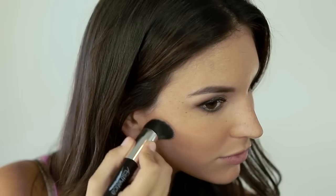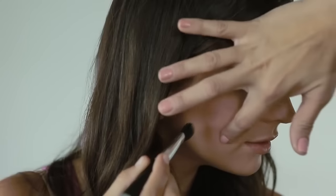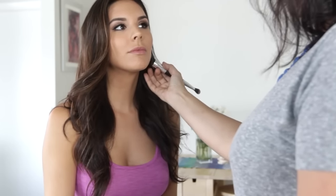Remember, you don't want to swipe on the color — you want to blend it in and really work it into your skin. I'm using the double-ended brush here: the larger side to apply the contour, then easily flipping it around and using the smaller side to blend it into my skin.